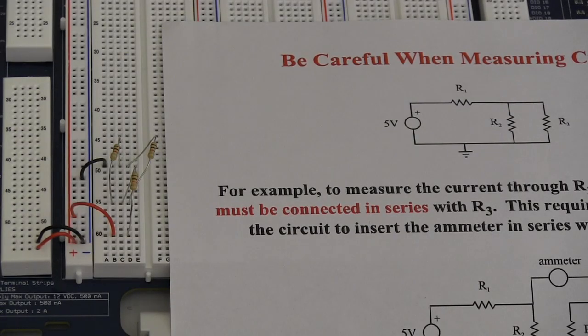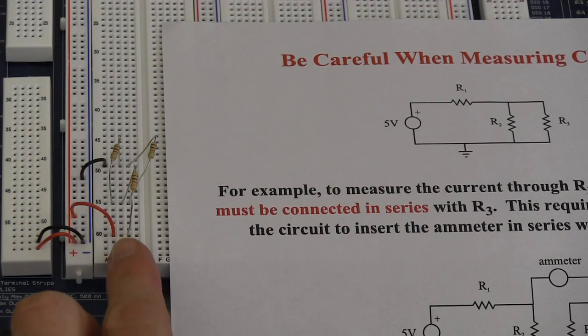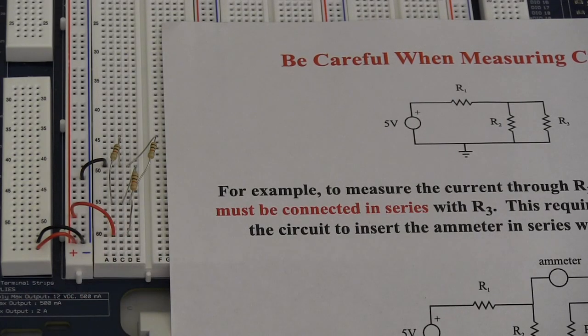Here we have a simple circuit already wired up to our protoboard. We have our power connected to our header coming out and going into our breadboard. The breadboard is just like any other breadboard — the power is internally connected in the rows and the columns are connected on the breadboard. We have one resistor in series and two resistors in parallel as shown in this circuit.